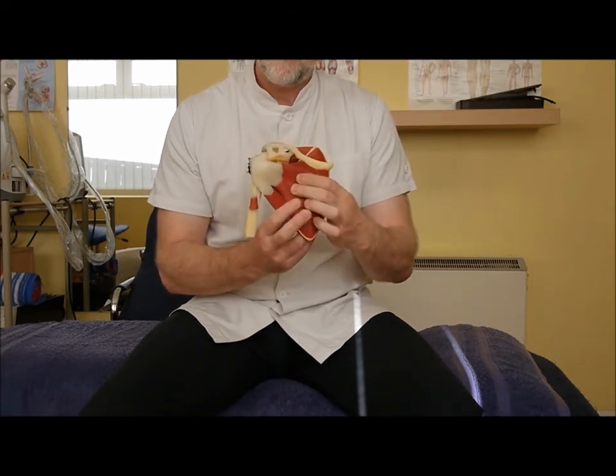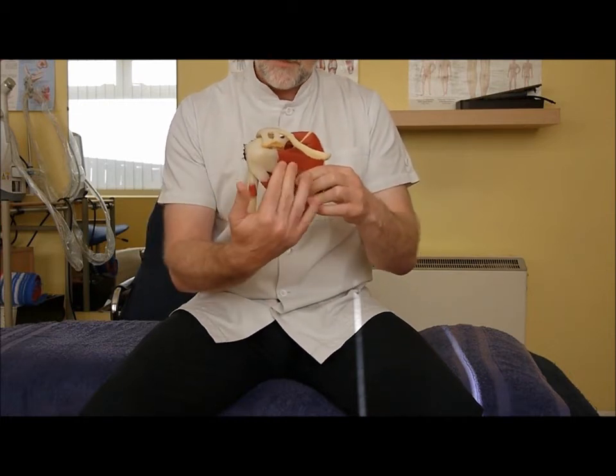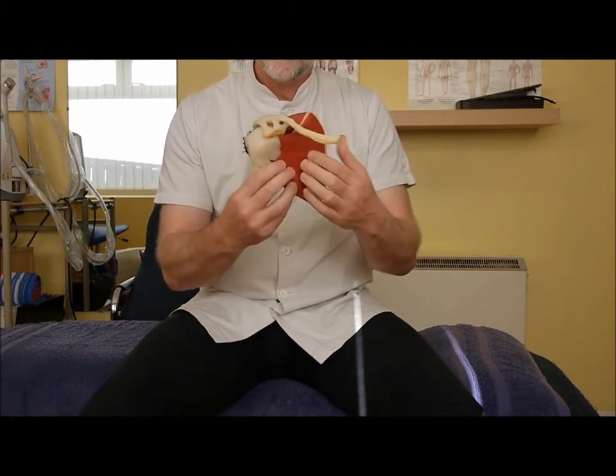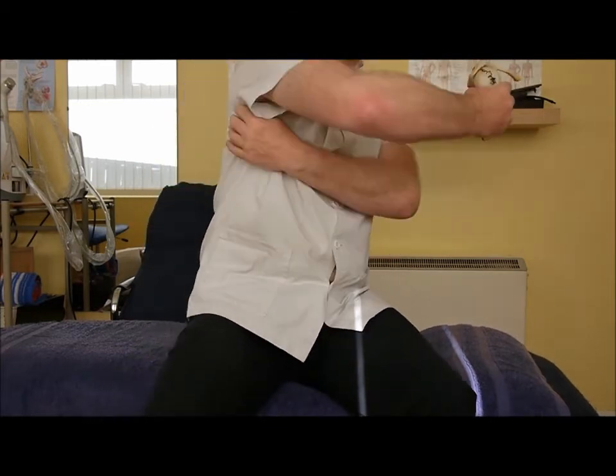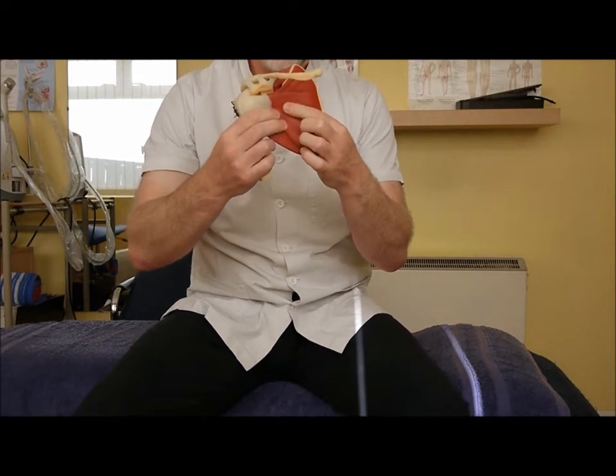And then if we come to the front, you see your collarbone here and the arm bone here. It's this muscle underneath the scapula, between the shoulder blade and the chest wall — that's the one we want to try and get at.